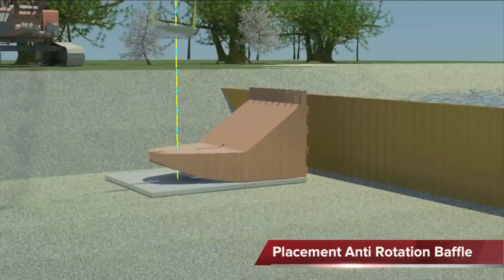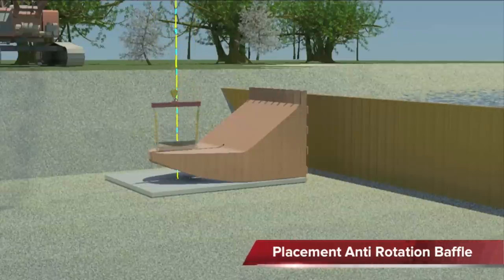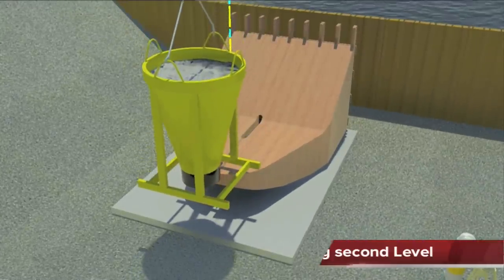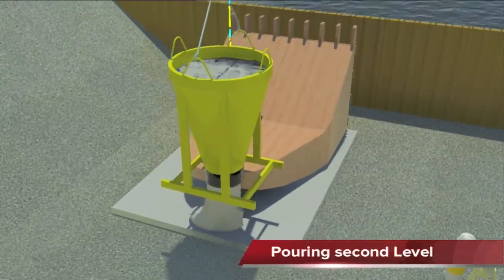The next step is placement of the anti-rotation baffle. Depending on the pump hydraulics, the correct baffle will be installed. Then the next pour of concrete takes place.